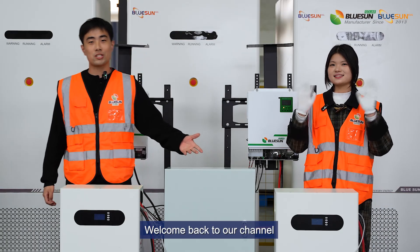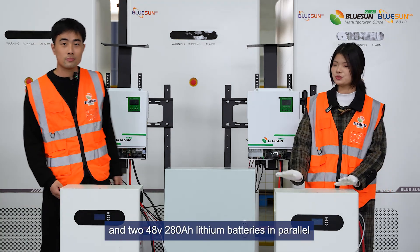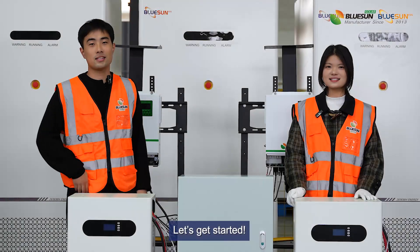Hi everyone, welcome back to our channel. Today we'll explore 5 to 5.0 kW off-grid inverters and the 248V 280Ah lithium batteries in parallel. Let's get started.